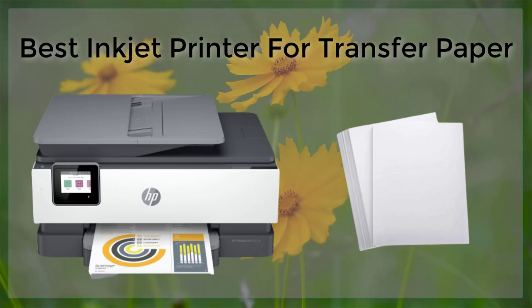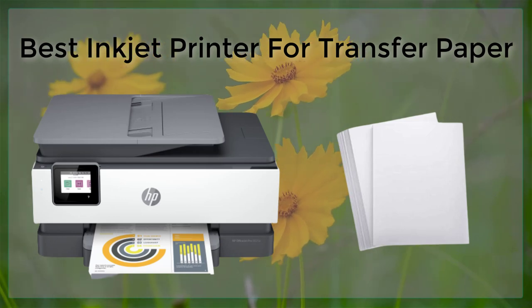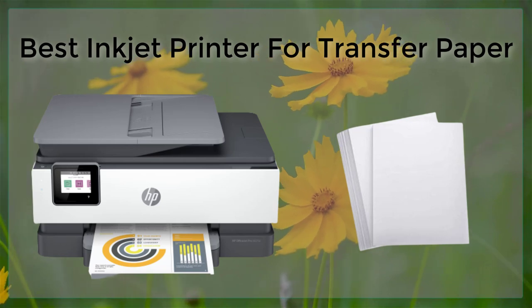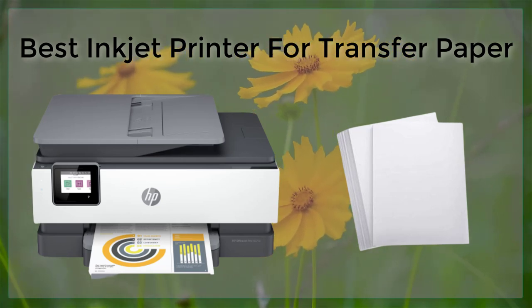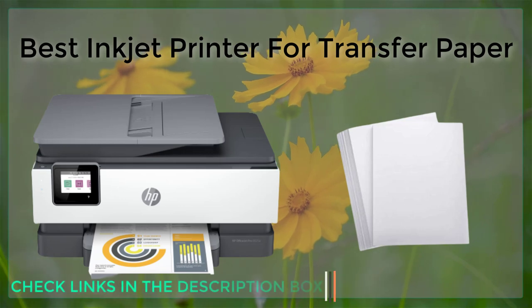Another important feature to look for is the connectivity options of the printer. Wireless connectivity and mobile printing capabilities are becoming more common and can be very convenient for printing on transfer paper. This allows you to print from your smartphone or tablet, so you can print from anywhere in your home or office.